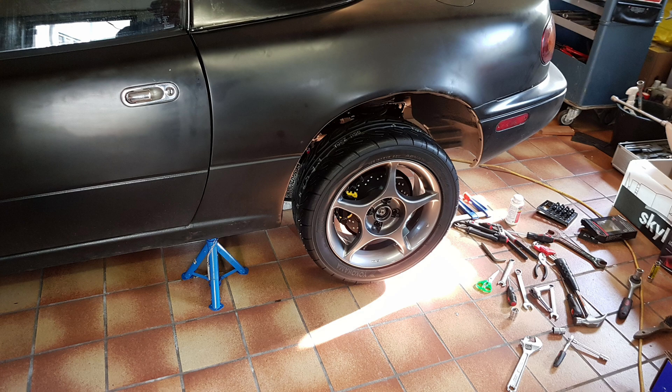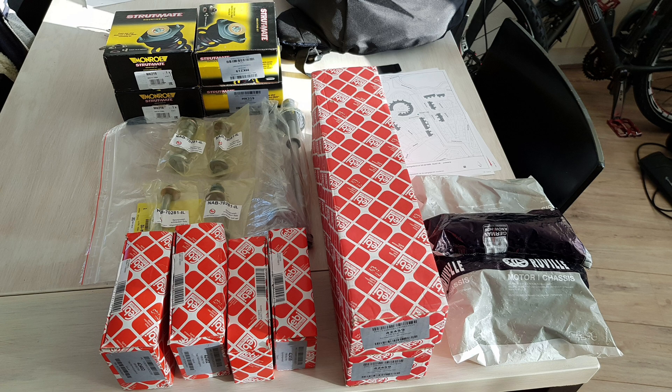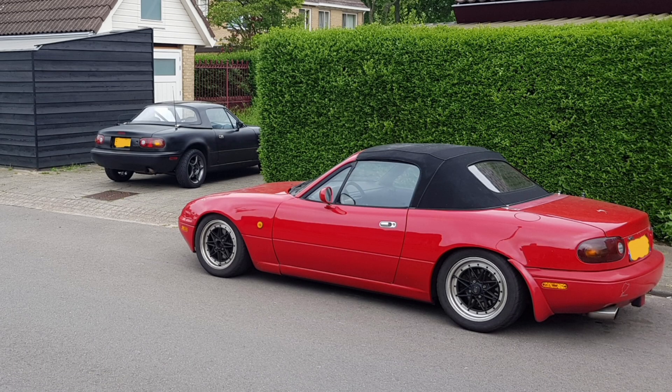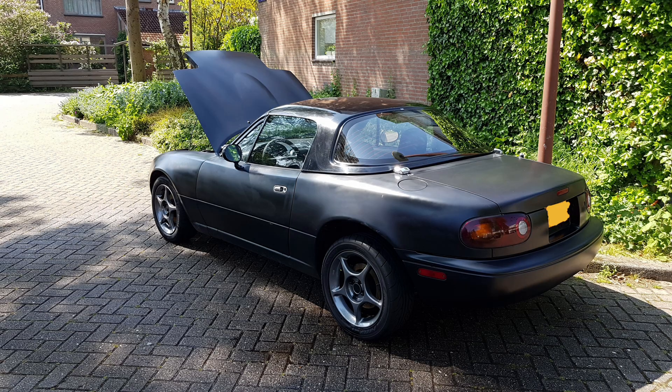So that covers the rear suspension setup. The front joints that still needed to be replaced were replaced by a friend of mine who happens to be a car mechanic and also owned two Miatas. After this was all fixed it finally passed the Dutch MOT and I could also get it properly aligned.